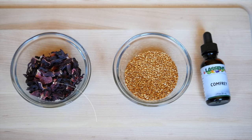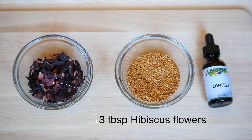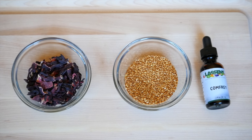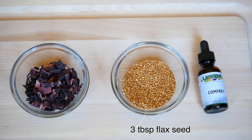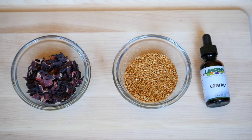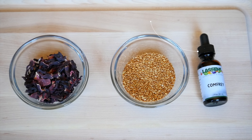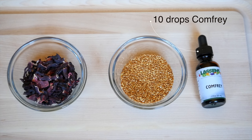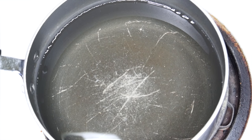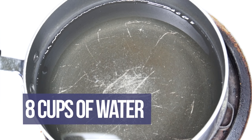To start off, we're going to have our dry ingredients: three tablespoons of hibiscus flowers, and then we're also going to do the same amount of flax seeds. Optionally, you can also add comfrey — I added about ten drops. I just had it around the house, but you don't have to use it.